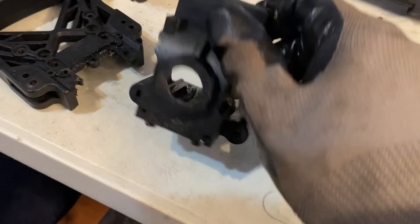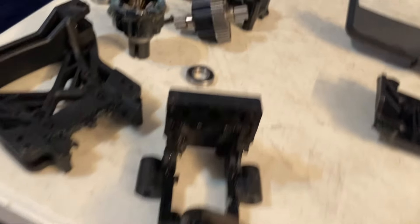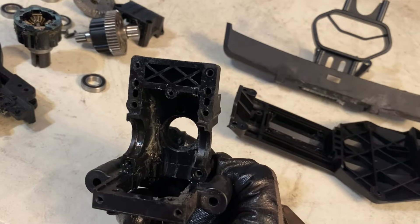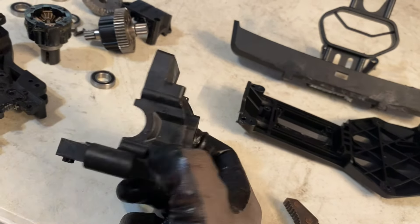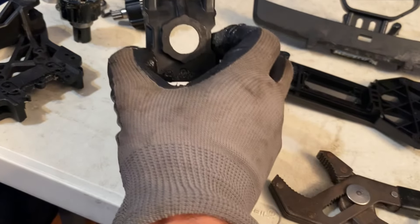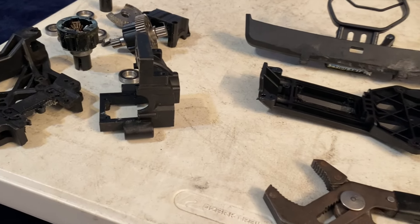Another break: the screws pulled out of the bulkhead, and that's part of the reason why the ring gear blew up. I do think we need some metal bulkheads for this Vigilante, because the webbing is so thin in some areas. It would be nice to see an aftermarket company like Vitavon, GPM, or even M2C jump on board and make some metal bulkheads for the Vigilante.